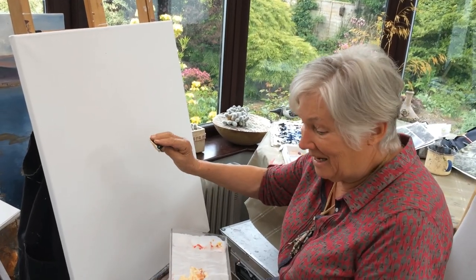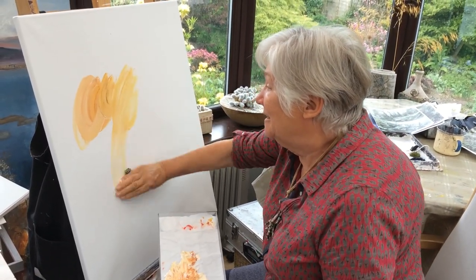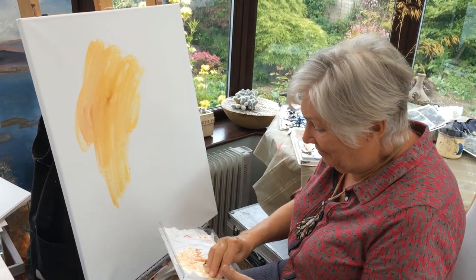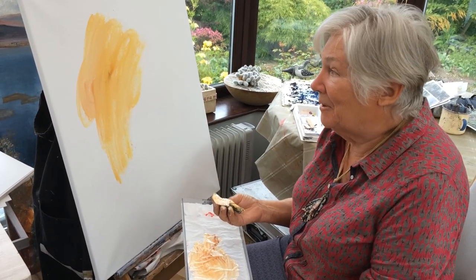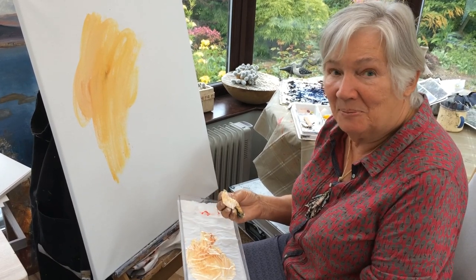First I create a ground on my canvas. I love working on these big linen canvases for acrylic things, but you can equally well work on paper, canvas paper, or canvas board.